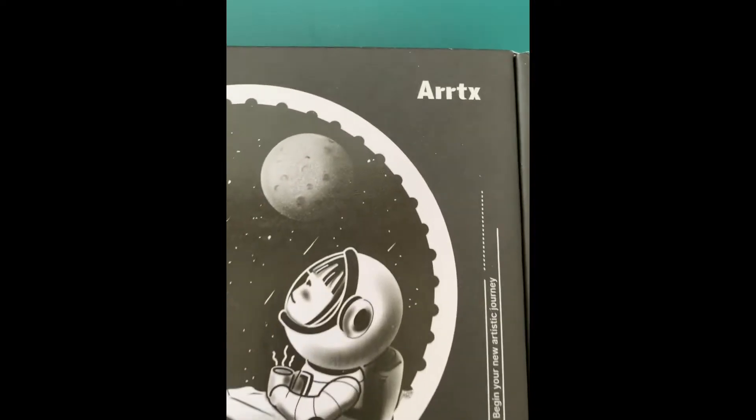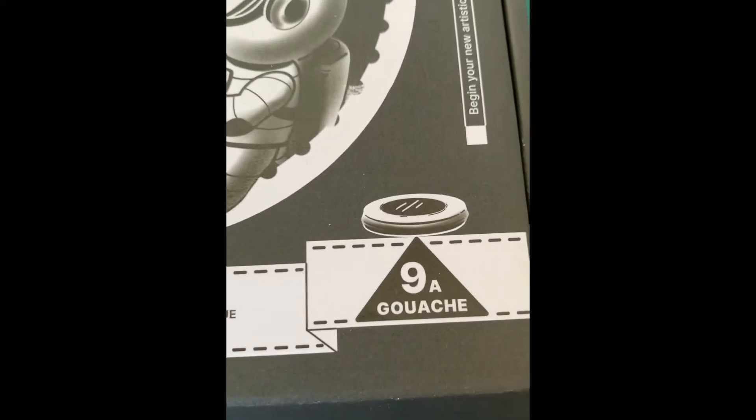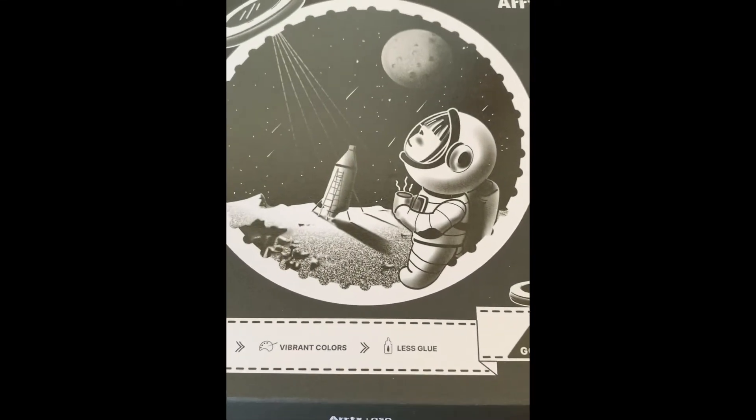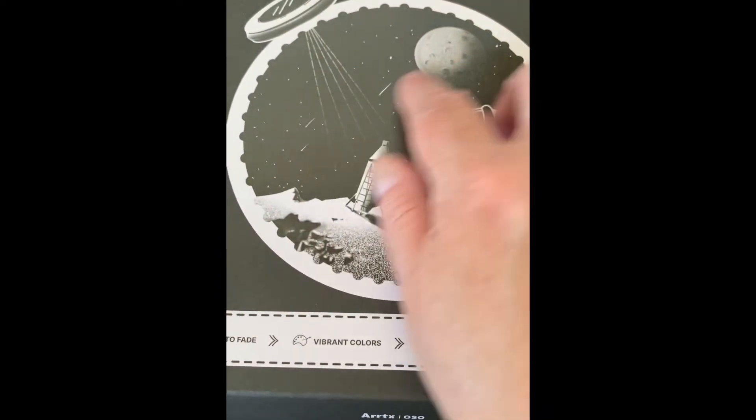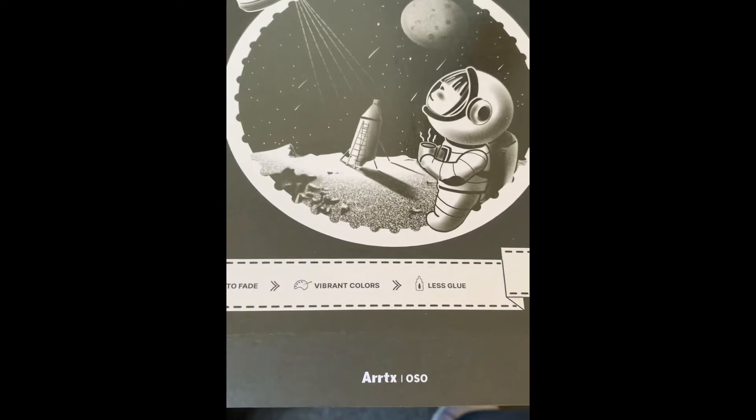I got myself a little treat from Arrtx — it's a couple of sets of wash. This one is the primary color. It's a fun little thing. I already took the outside wrapping off, so we'll open it and see what it comes with.